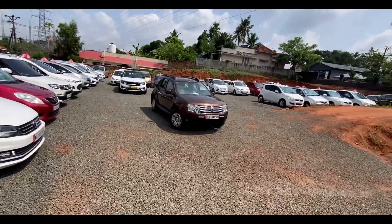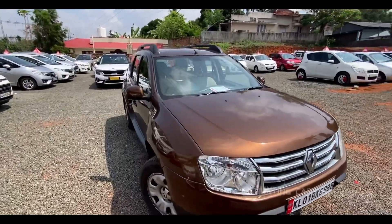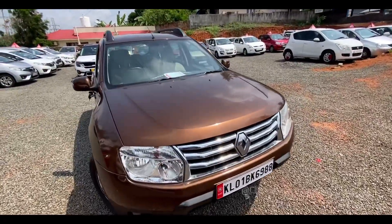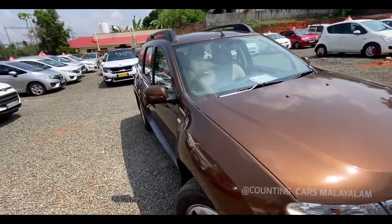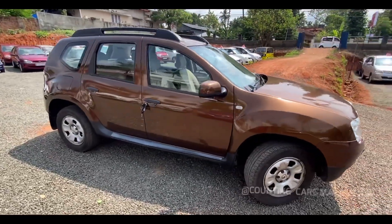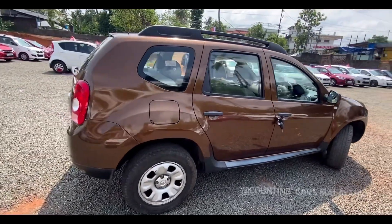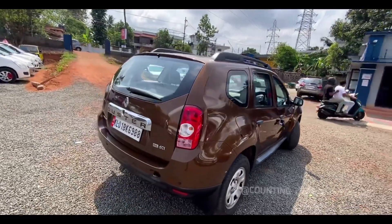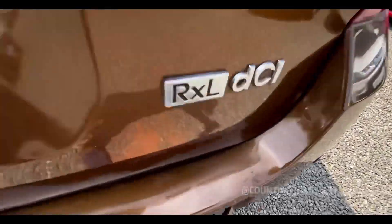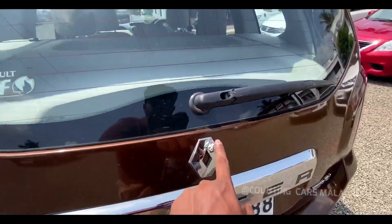You can see the Duster. It's a XUV, it's a muscle car. It's a great choice for the star rating. We can get rid of the details of this vehicle. This vehicle is a diesel vehicle, for 60 km. We can see the full view of this vehicle. This vehicle is a brownish, chocolate color. This vehicle is a RXL DCI, a wide range Duster with a plate.